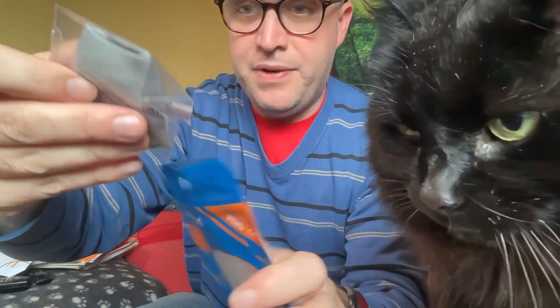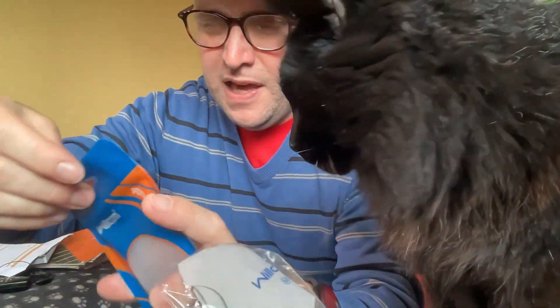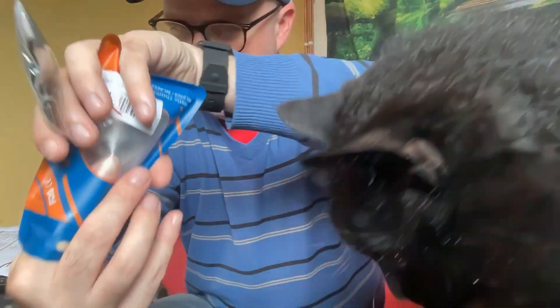I'm just gonna have a go at it. It's very, very small - this is about ten pounds from Amazon. There were a few different sorts available.